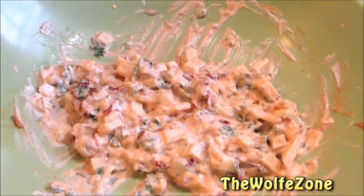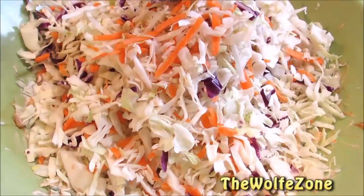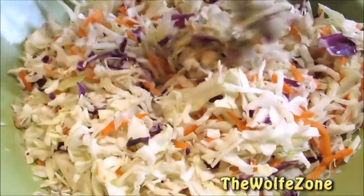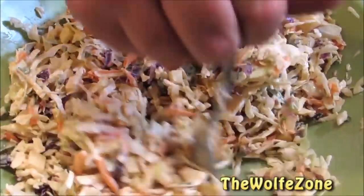Now I'm going to add one bag of the pre-chopped coleslaw mix — you can chop your own if you like. Give it a good mix. If it doesn't look nice and creamy, that's okay. Cover it up, put it into the refrigerator for a couple hours, mix it up again, and it'll be nice and creamy.